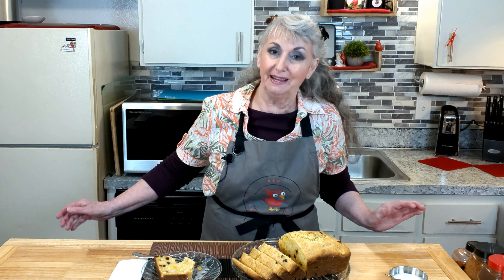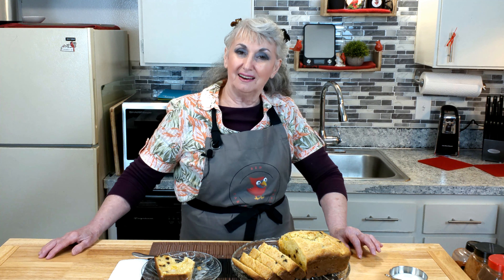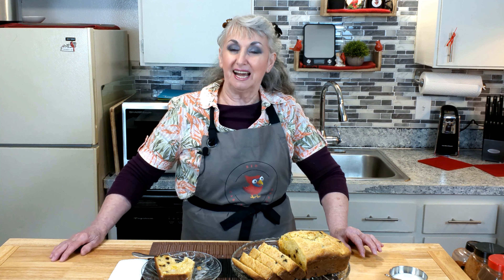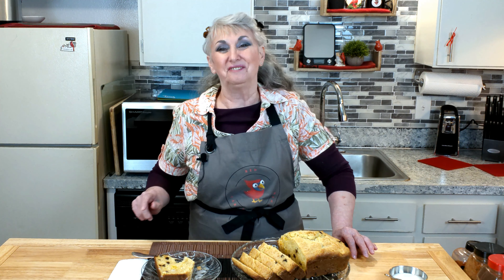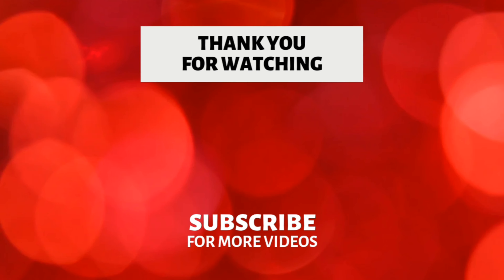There you have it. I hope you enjoy this recipe. I just want to thank every one of you for watching and supporting our channel. The subscriptions are coming in — I love it — a lot of likes, a lot of sharing, and clicking that bell. It will help us get more videos out to you, including recipes. You can also find us at our website at redcardinalkitchen.com. Happy eating and God bless. We'll see you on the flip side. Bye-bye, have a great day.